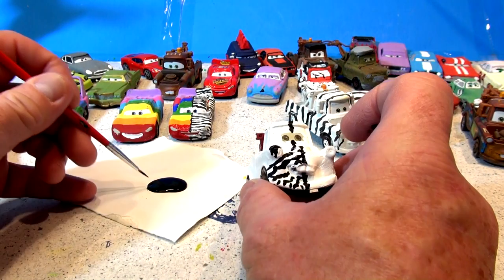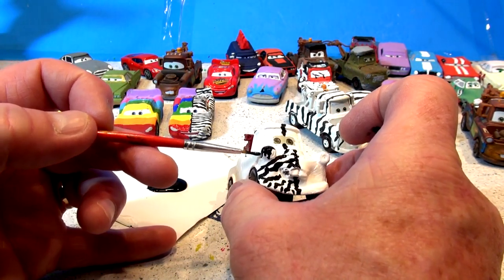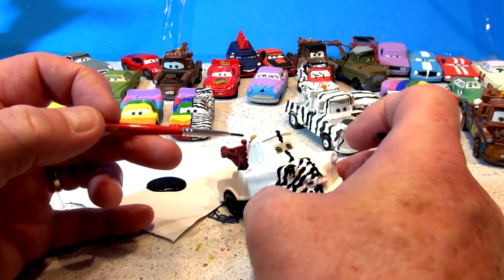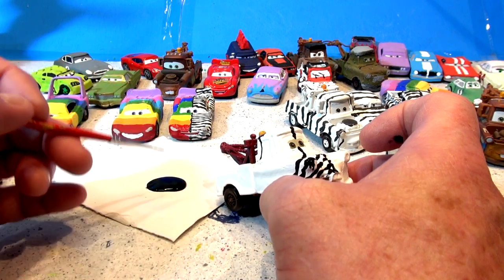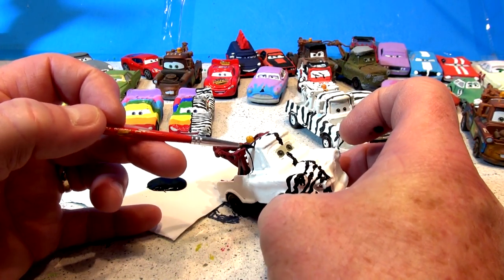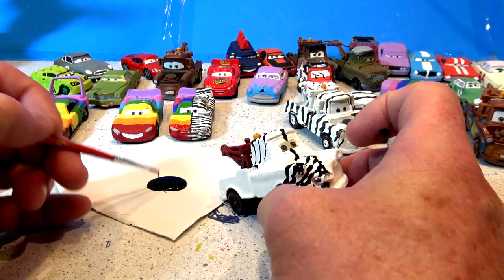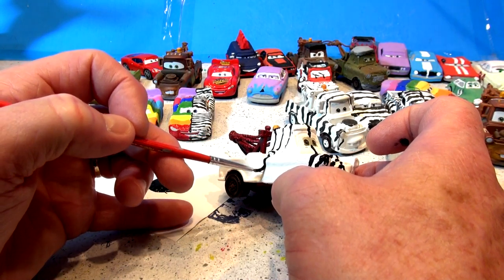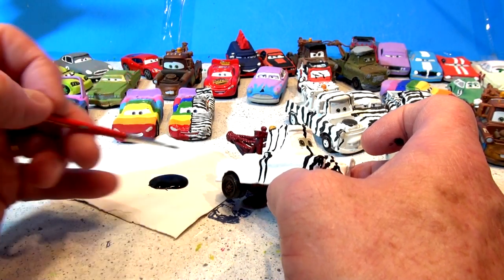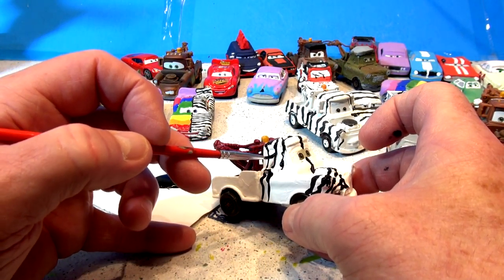I got a little bit of a mess there — I can patch it up with some white in the middle. That's pretty good. Everyone likes the Zebra cars; I don't know why but they're very popular and I get a lot of requests for different ones. I still get requests to make demolition derby cars — you guys are always sending in suggestions that are appreciated. Keep it coming, keep sending in the comments what you think and I'll do my best.